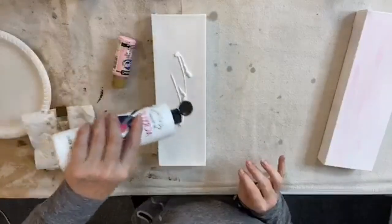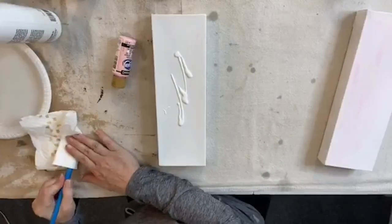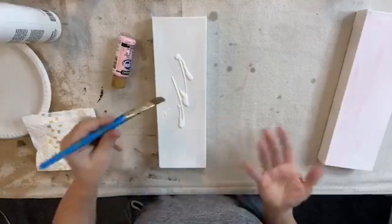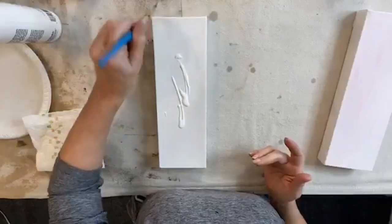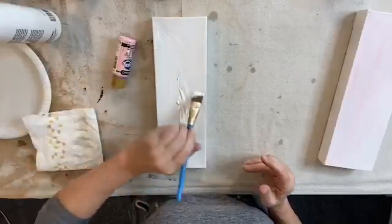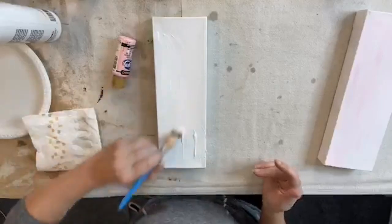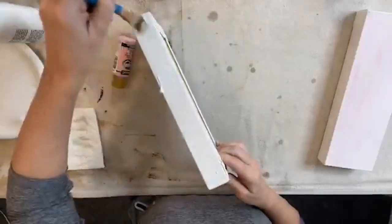I'm just going to squirt it right on my canvas. I'm going to coat the canvas with white all over, and I'll only do the sides if I see that it's icky. I do see that it's icky, so I'm going to go ahead and just hit the sides with some of this white.